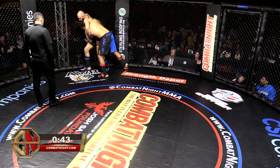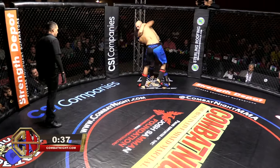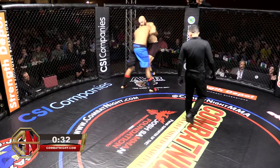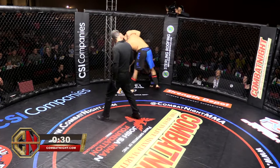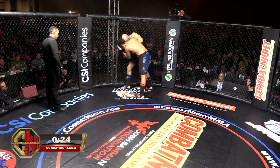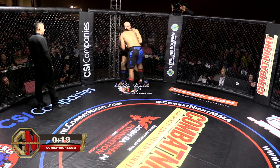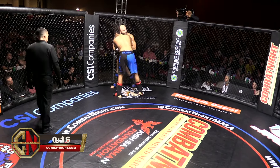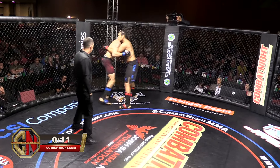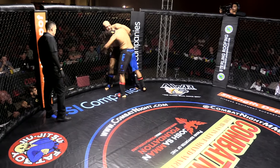Left arm back, Kanan, left arm back. There you go. Last few seconds here of this round.